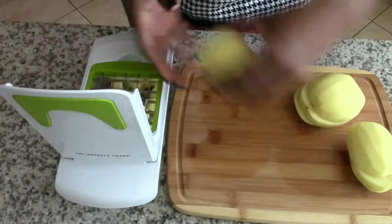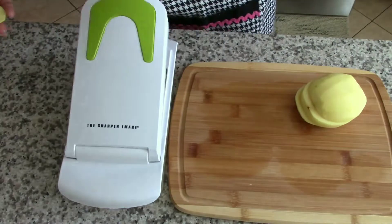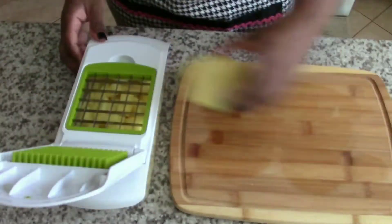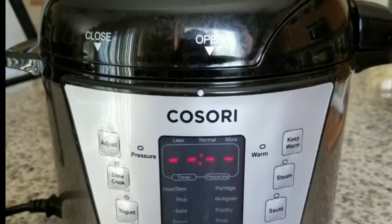Here I'm dicing the potatoes. I'm using my Sharper Image dicer to make this job super easy — my knife skills aren't that great, no way I could dice all those potatoes evenly.